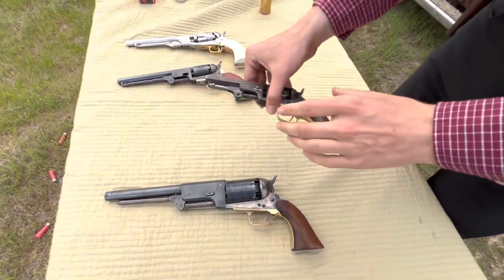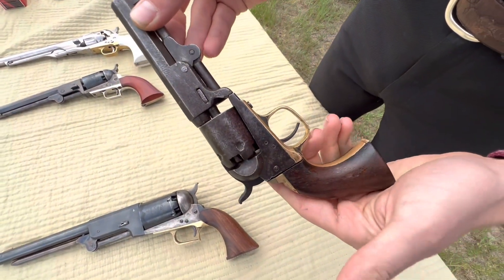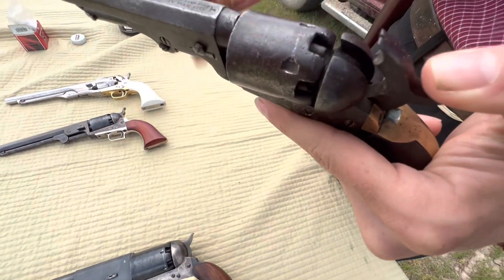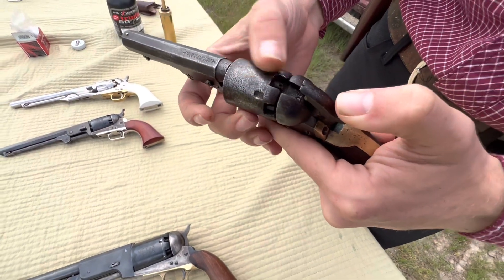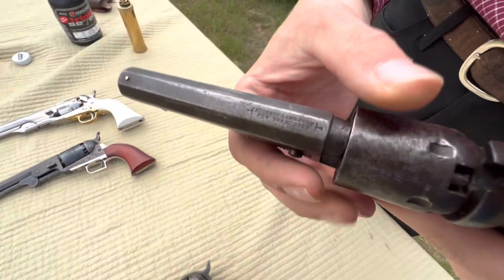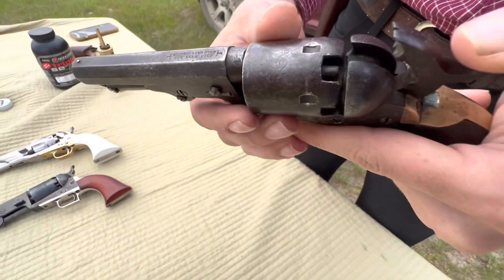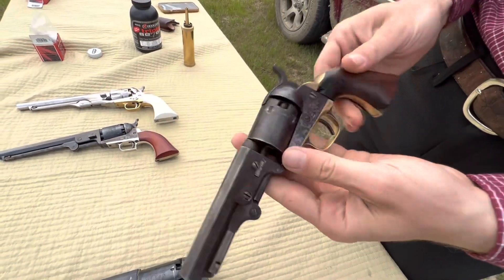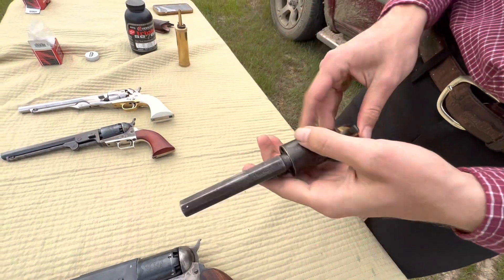Then you got the 1849 Colt. This one is an original one, made in 1864. We're not going to shoot it today because I need to replace the cones in there — they're kind of worn down and so they don't go off very well. But this one is a .31 caliber, made in 1864 in the Colt factory. So that's a genuine Colt made during the Civil War — probably not used in the Civil War, but made during it.